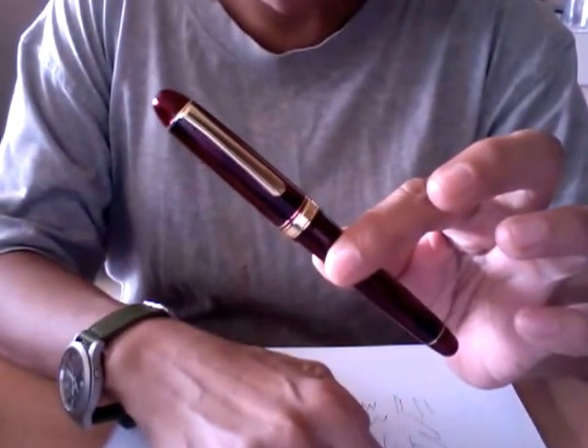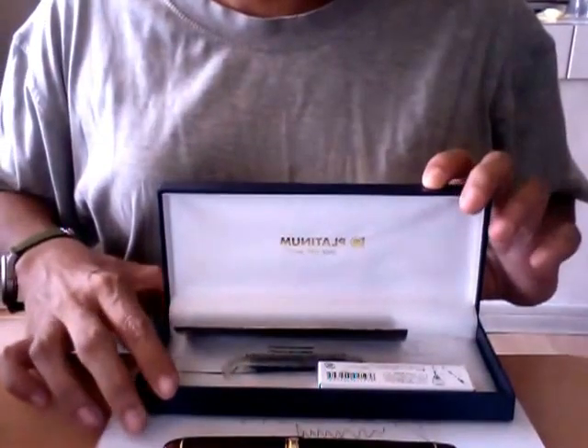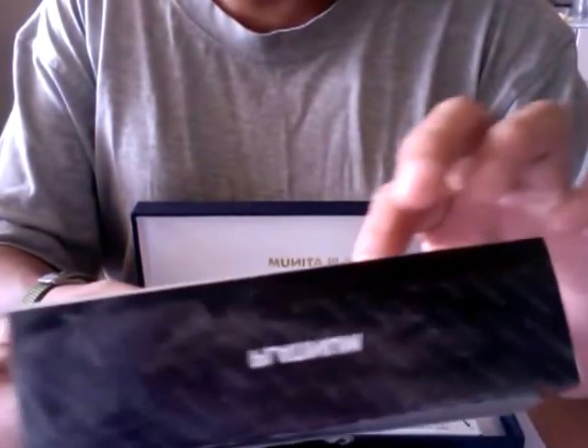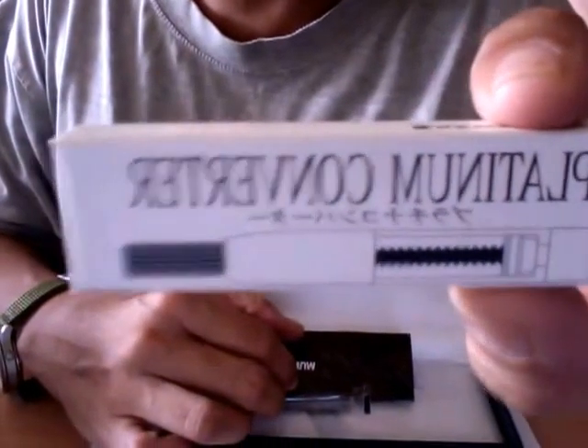Today I'd like to talk about this Platinum 3776 Century Fountain Pen — not an unboxing because I've been using it for two months. It came in a white box sleeve for the standard faux leather presentation box with satin interior. It came with the instruction manual, a one year warranty against original factory defects, the proprietary Platinum cartridge, and the Platinum converter. Note that this pen does not use international cartridges.